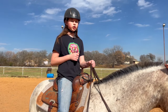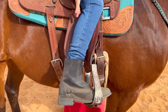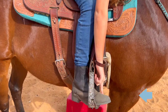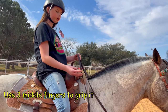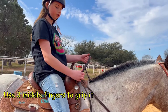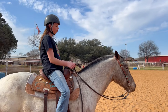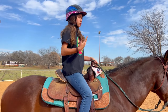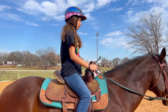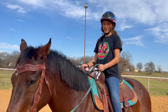The whole time while I was getting on, I was holding my reins so I would always have control. When you're on the horse, you always want to make sure your feet are down, and where this line is right here is about where you want to have your foot in the stirrup. Next it's important to learn how to hold the reins. You want to take your three middle fingers and grip it with your pinky on the outside and your thumb down like this. Make sure when you hold the reins you give them room so they can stretch out. Sit up nice and straight with your shoulders back.